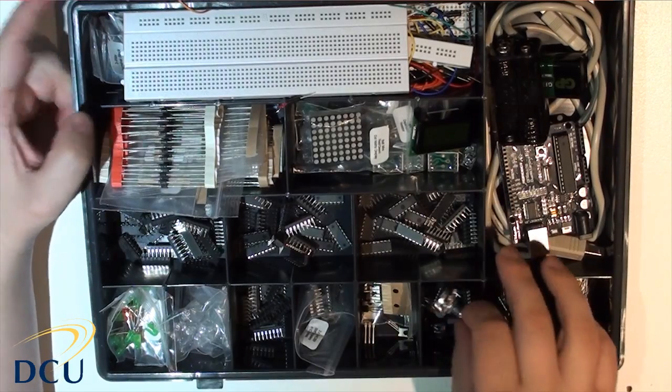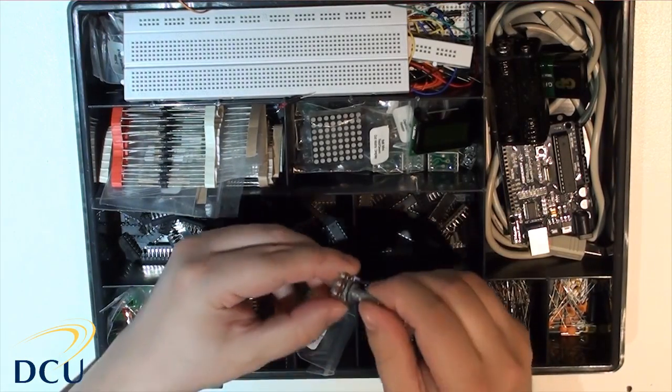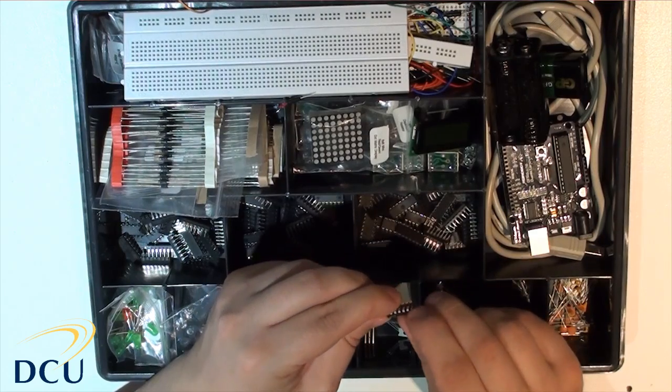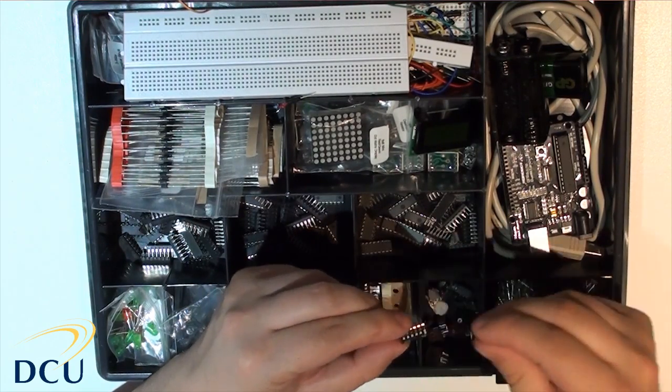We also have potentiometers and switches. A potentiometer has a variable resistance depending on the angle — how far you rotate it. We have a large version and also small versions. There are also some DIP switches that are on and off depending on where you place them, and we might use those in an experiment.